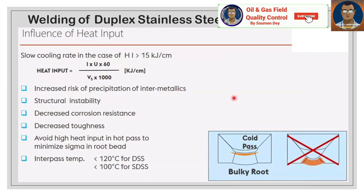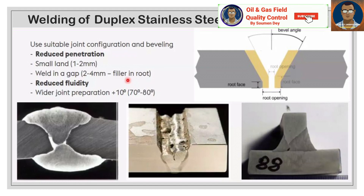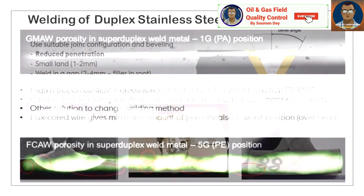Regarding the influence of heat input during welding of duplex stainless steel: a slow cooling rate from heat input greater than 15 kJ/cm — calculated as (I × U × 60) / (Vs × 1000) — increases the risk of precipitation of intermetallic phases, structural instability, decreased corrosion resistance, and decreased toughness. Avoid high heat input in the hot pass to minimize sigma in the root bead. Interpass temperature must be less than 120°C for DSS and 100°C for SDSS. Use suitable joint configuration and beveling: a small land of 1–2 mm, root gap of 2–4 mm, and wider joint preparation of 70–80°.